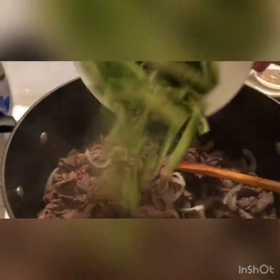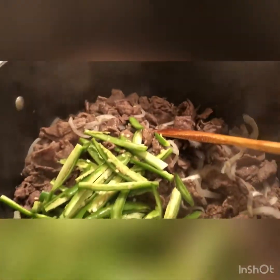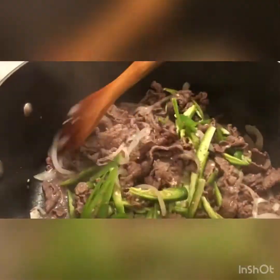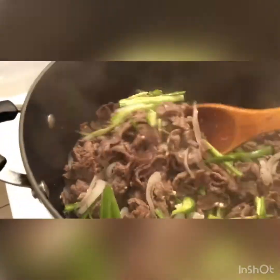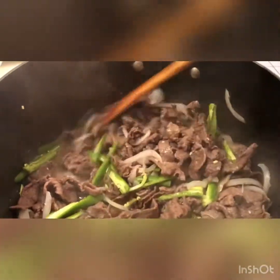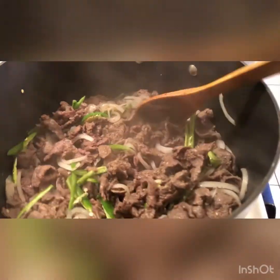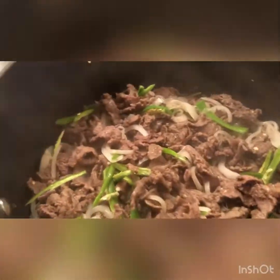The onion is already cooked and soft, so next I'm going to add the serranos — all eight of them. Mix them up a bit, and then I'm going to get the tomato ready. Since I did three pounds of meat I'm going to do two tomatoes instead of one. We've got a lot of meat going on, and I love tomatoes anyway.